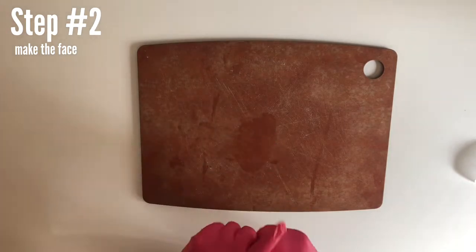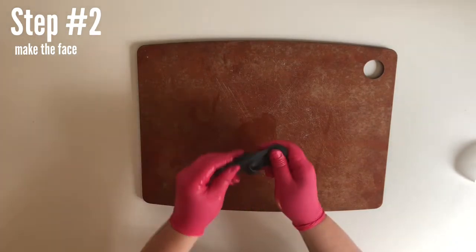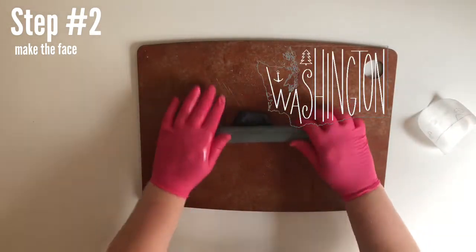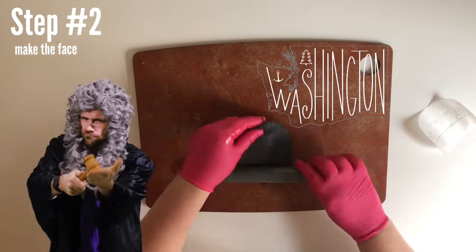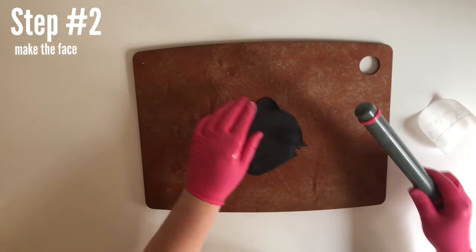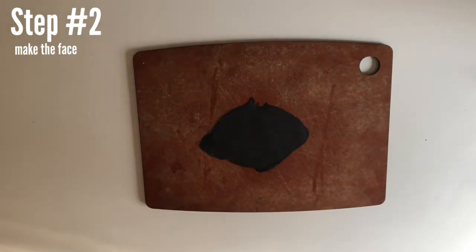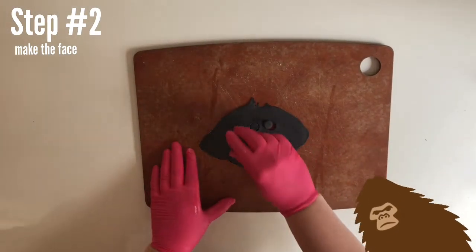Next we're going to make our eyes. I just buy a little black fondant because it's a pain to color fondant black. Did you know there have been over 2,000 sightings of Bigfoot just in Washington State? In the southeast of Washington there is a county called Skamania County that actually has a law on the books against hunting Bigfoot. The Pacific Northwest has the most sightings in the United States, so it makes sense that this law would be in Washington. Maybe Bigfoot came to Washington because they made the law. Now that our eyes are done, go ahead and put those under a piece of plastic wrap.